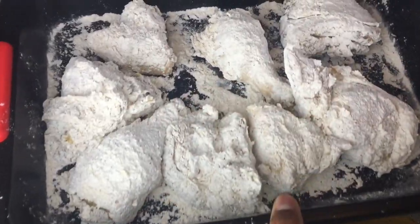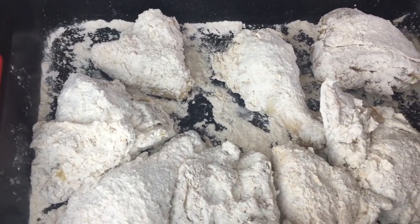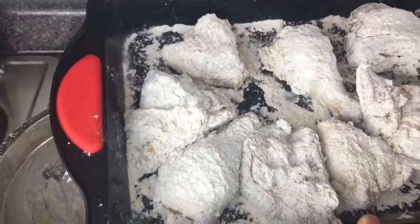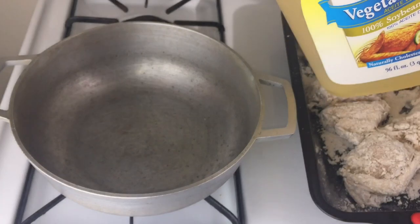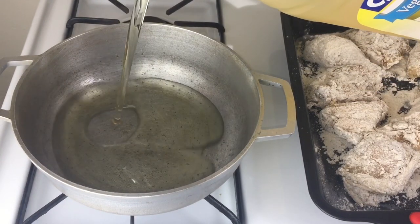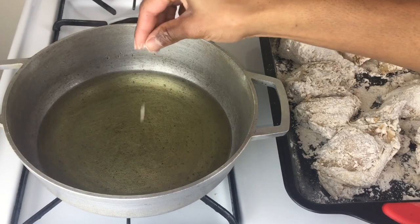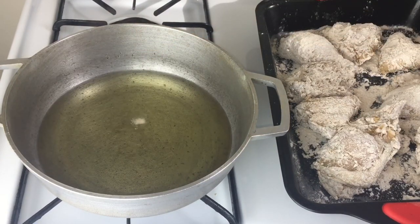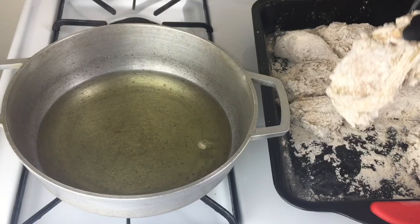There you have it — now it's time to get these bad boys crunchy and nice. Going in with my vegetable oil. You want to ensure that you add enough oil so that your chicken can be soaked and fried properly. I'm checking to see if my oil is hot, and it's hot. We're going to start the process of frying.